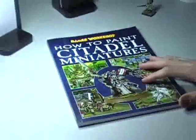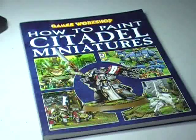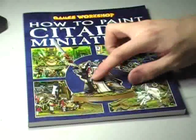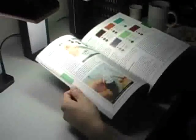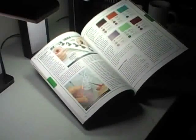The first book is this one right here — this is the 'How to Paint Citadel Miniatures' book. There might be a newer version of this, because the one on the Games Workshop webpage has an elf on the cover rather than the Grey Knight. This might be an older version. Anyway, this book runs for about 20 bucks and has almost a hundred pages in it.